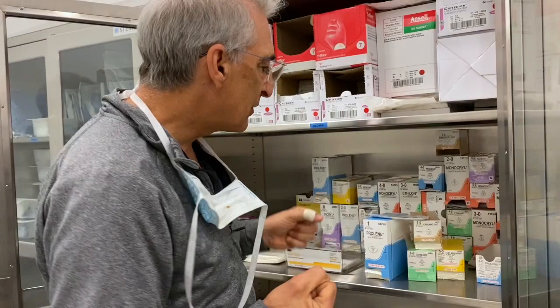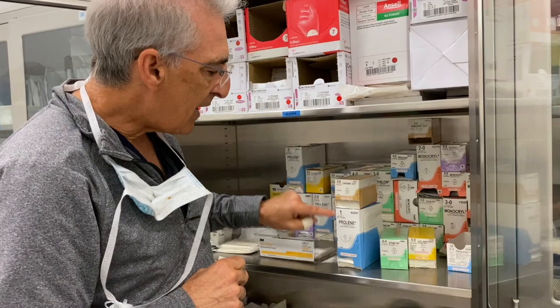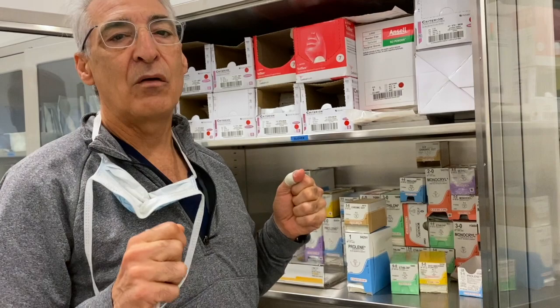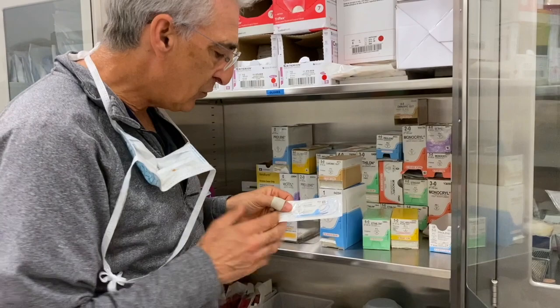Tensile strength is how much you can pull on a suture before it breaks. Whether you're looking at chromic gut, nylon, or Prolene, if it's the same size number, it will have the same tensile strength. So the surgeon knows that if they want a certain strength, no matter what the suture material is, it will be the same strength as long as it has the same number.